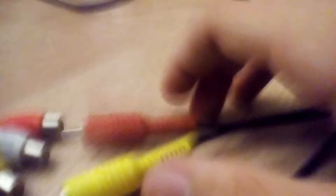Make sure it's tight and secure. Alright, good. Then we go to the AUX and you just plug it in, you know, the usual.